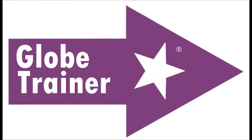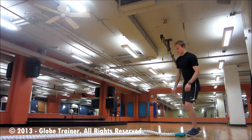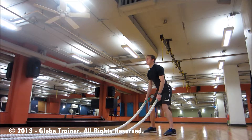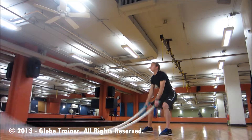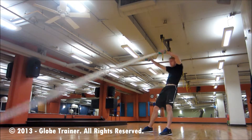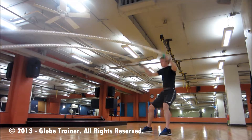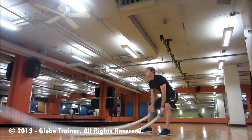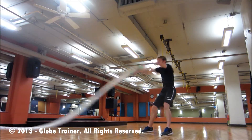Battle rope front raise. Begin by starting in an athletic position. From here you'll raise those arms upwards and then violently toss them downwards. Be sure to breathe and use that kinetic chain to keep those ropes moving.